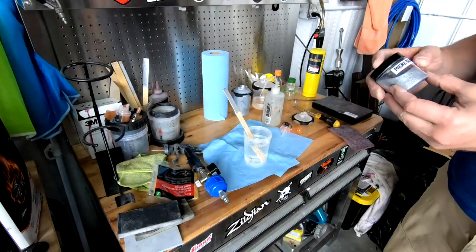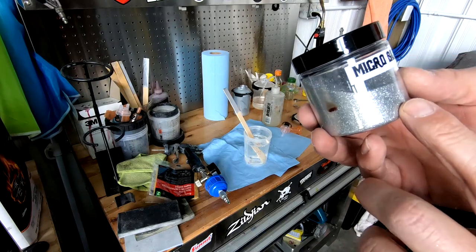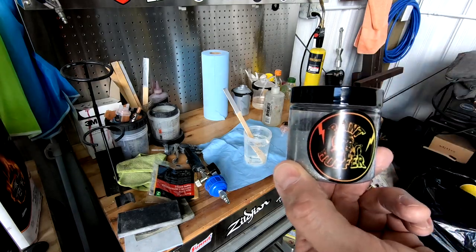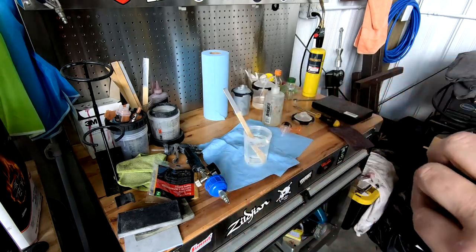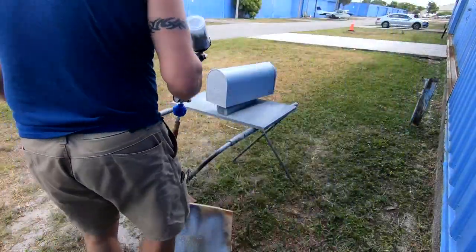For the flakes I decided to go with the micro silver. Because the mailbox door opens and closes, I don't want too much thickness, so that's the reason I'm using the small ones.